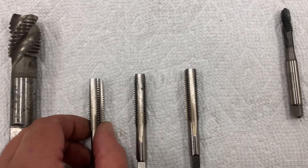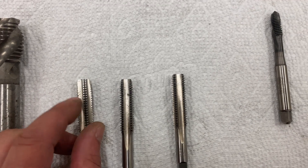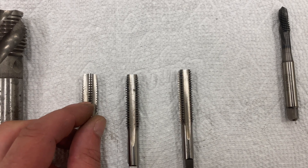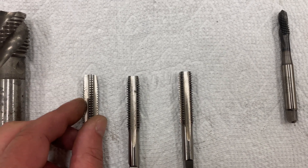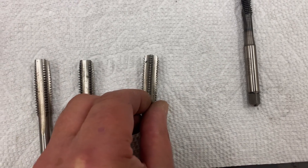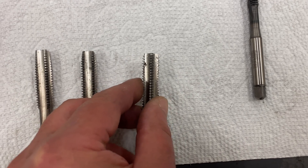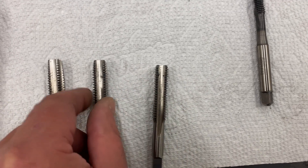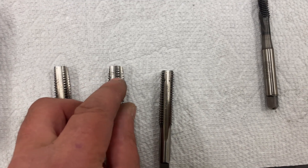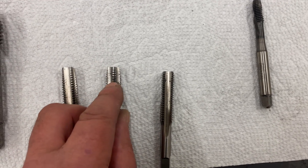Taps generally come in sets of three: you get a taper, a plug, and a bottoming tap. The difference is in the length of the clearance lead-in. A taper tap has about seven threads all joining in doing the work of cutting — these are much easier to get started in a hole. A bottoming tap normally has one or two teeth and, like the name suggests, is for getting threads right to the bottom of a blind hole. In the middle is the plug tap, which generally has about five threads doing the work and is used for most of your threading.